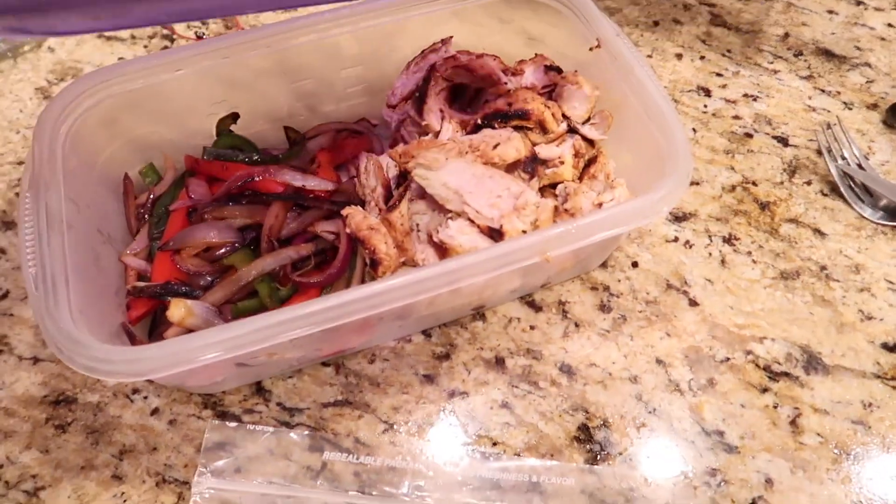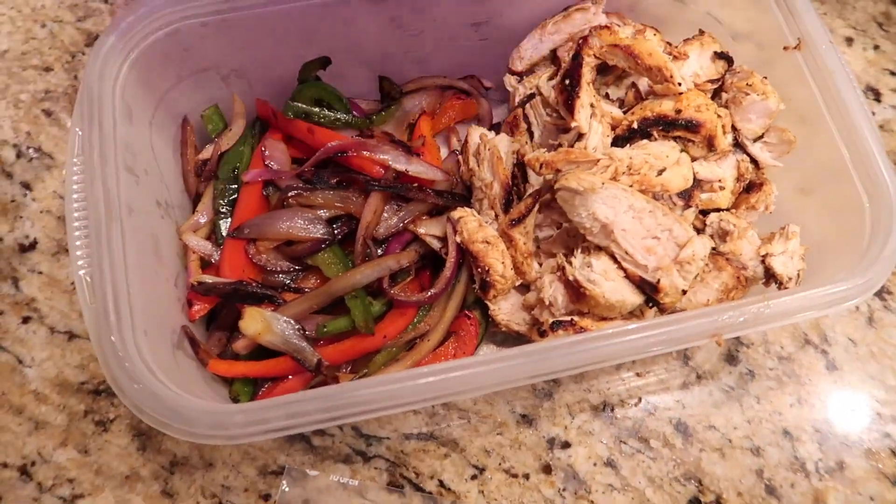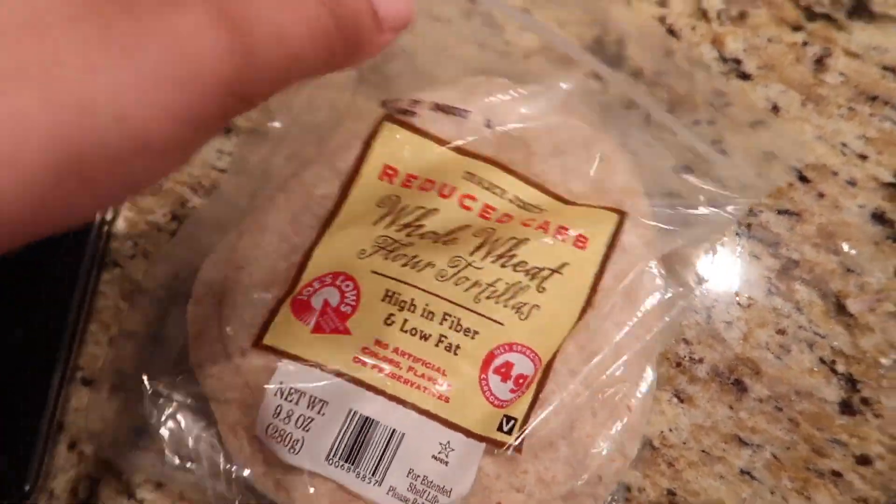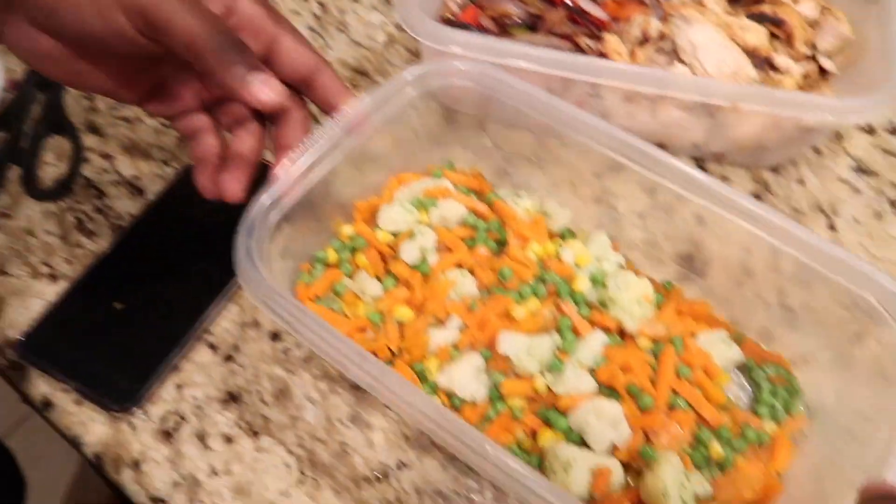So far we have chicken and vegetables. I'm going to be using these for our tortillas, and we have this as our side — some vegetables.